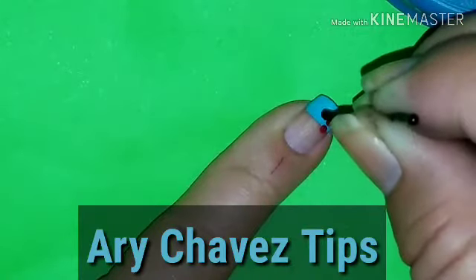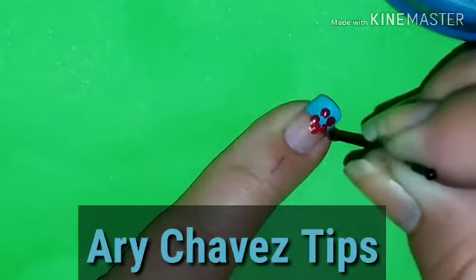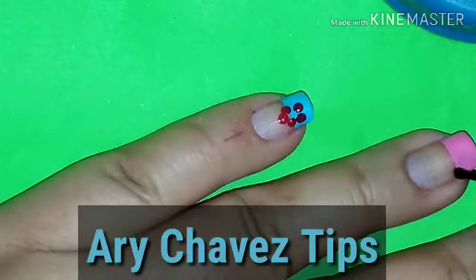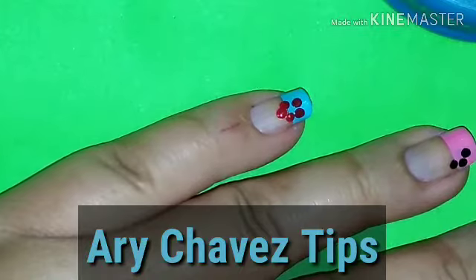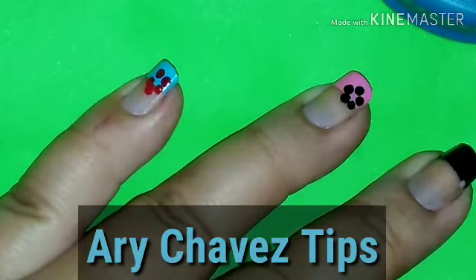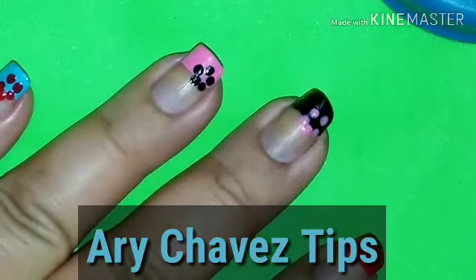Hacemos uno, dos, tres, cuatro y cinco puntos para la flor. Me quedó un poquitito junto, pero ahí está. Ahora limpiamos. Y el rosa, yo lo quiero hacer tal vez negro: una, dos, tres, cuatro y cinco. Limpiamos. El negro: una, dos, tres, cuatro y cinco. En esta el color es más pálido, así es que vamos a darle otra pasadita en un momento más.